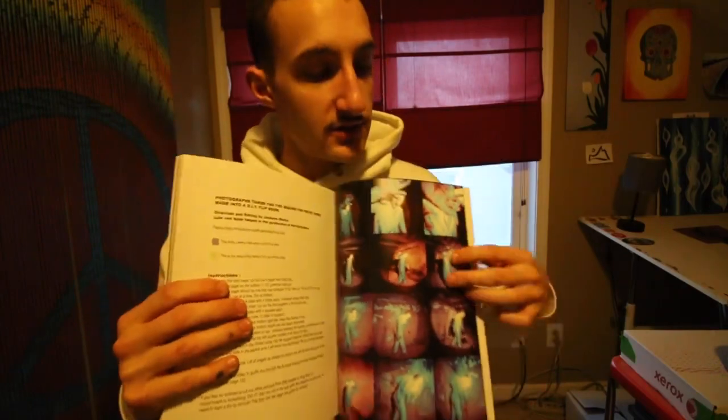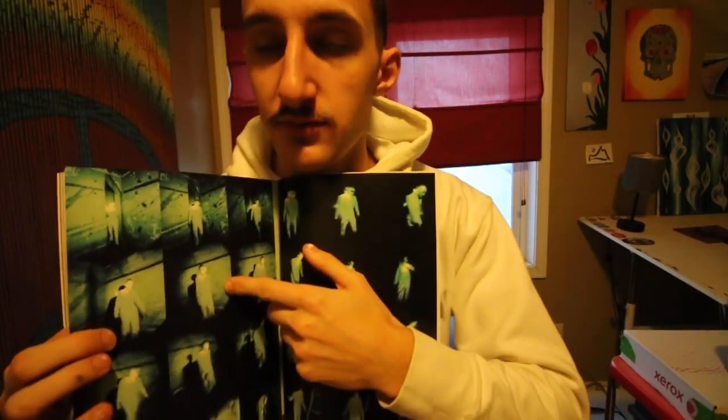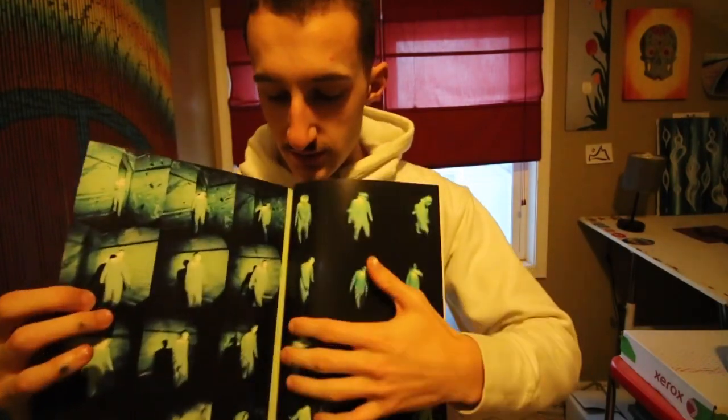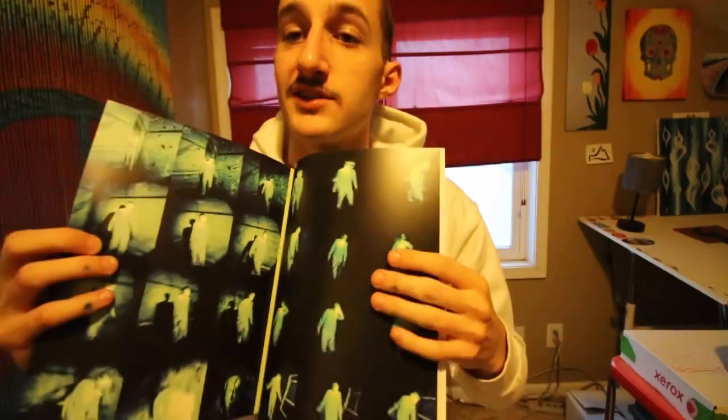If you're on this page — the instruction page — flip one page over, and cut out this page. Then you're going to cut out the next page. There's a green line on each side so you can cut along that as close as you can. I know it's a little close to the binding, but it doesn't have to be super perfect because you can refine the edges later.